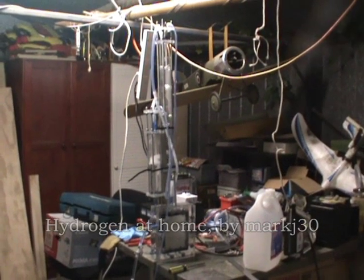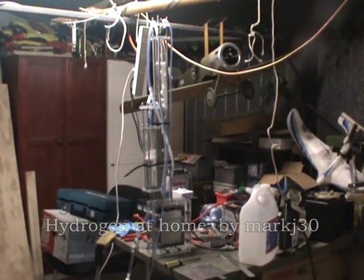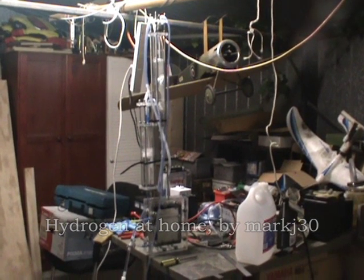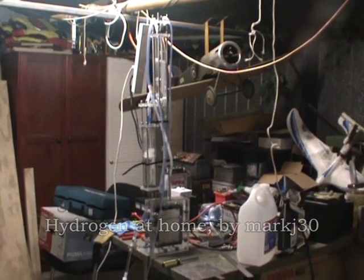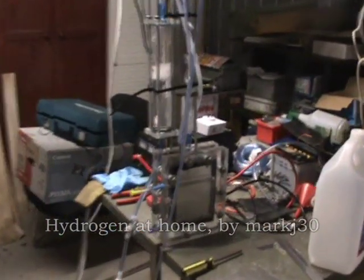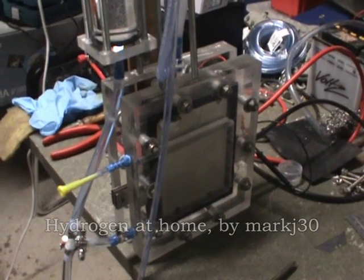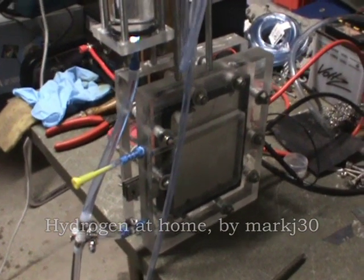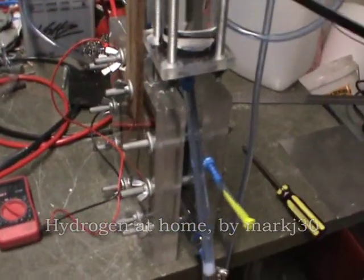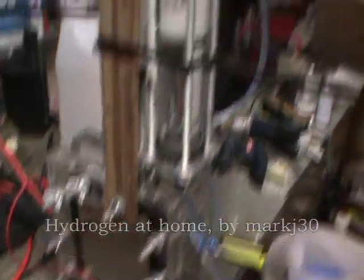Hello and welcome to Hydrogen Home. I just realized how far I have to stand back to fit this whole thing in the frame of the video camera. This is my test unit that I have been working on over the last couple of weeks, made up of parts from my old unit. This is basically a test unit for testing a whole bunch of concepts before I put together a bigger version of this.